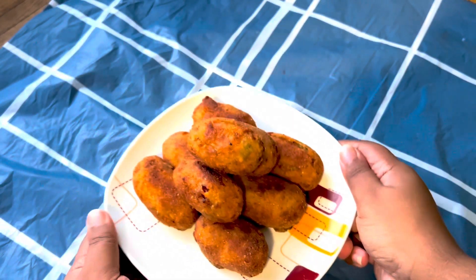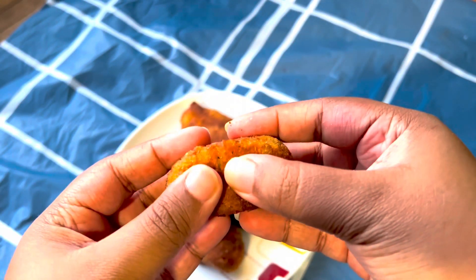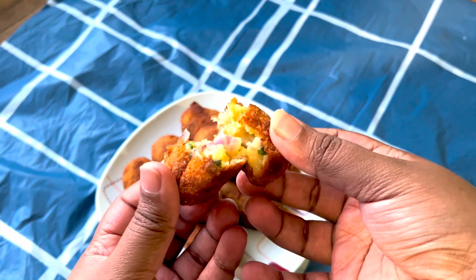Hi everyone, welcome back to my channel. Today let me show you how to make potato croquettes, also known as potato balls. These small little fried fritters are perfect for snack time or another perfect iftar recipe, so let me show you how to make them.